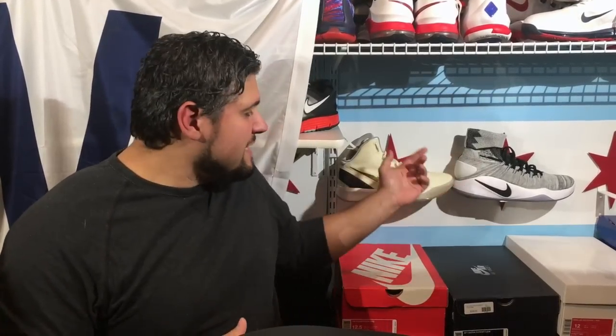The Hyperdunk doesn't do any one thing amazingly, but it does everything really, really well. It's the first time we're having proper Zoom since the 2011 Elite. Last year they brought Zoom back to the Hyperdunk but it was garbage. For those who did enjoy it, I'm glad — it was a good-looking shoe — but honestly they weren't really well executed by any means.